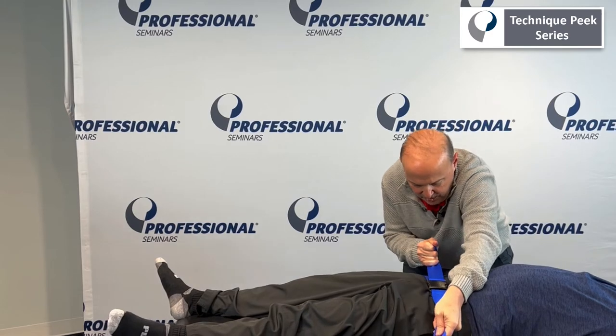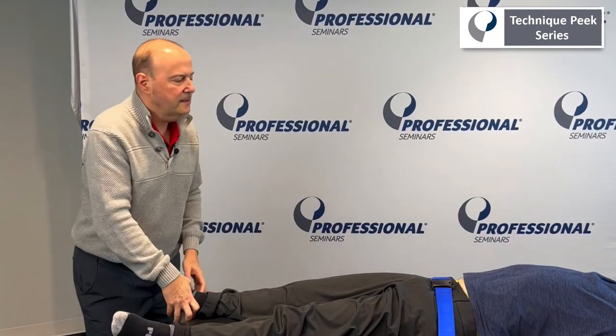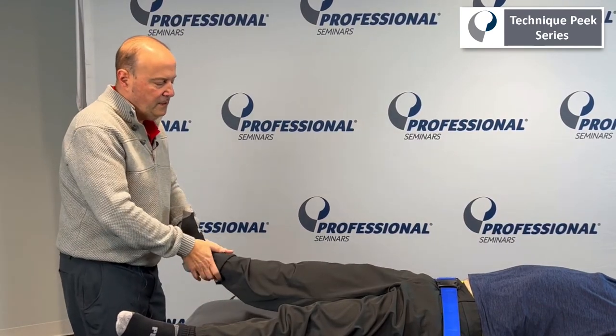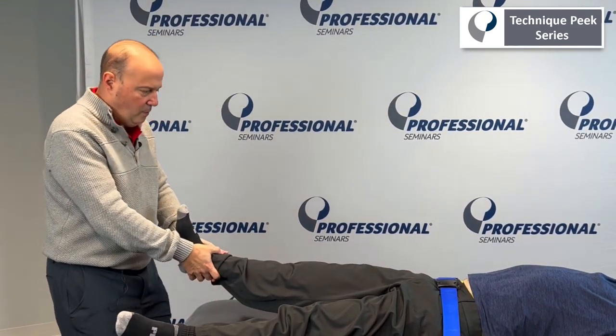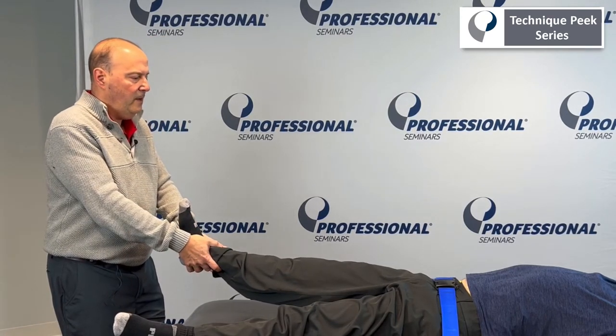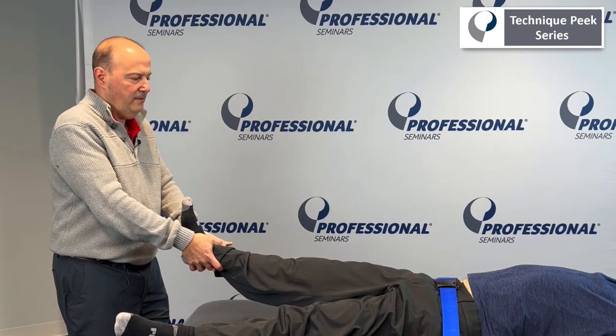Can you breathe? So you're going to be pretty snug. The idea behind this is as I pull — same thing, my hands are soft — take up the slack, one foot forward, one foot back, and I pull back that way. The belt is going to hold the ASIS or the pelvis down if it's tight enough.